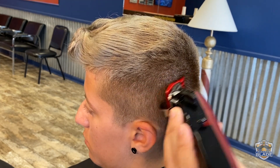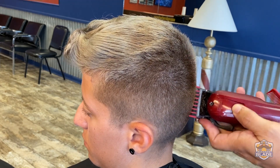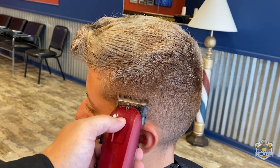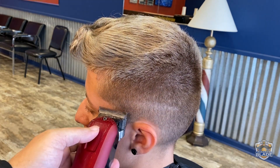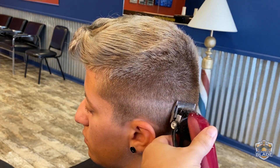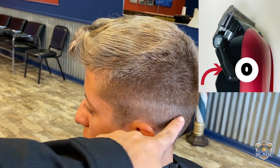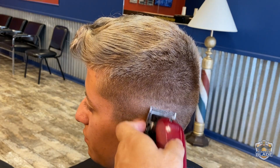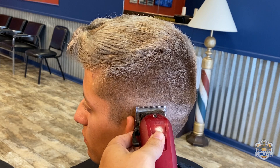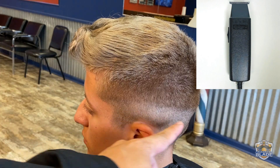Continue with the one and a half all the way to the back. Open the blade to use the point five, or half, and make the line. Close the blade to use number zero and use it a bit lower than we use the point five. The rest of the hair on the bottom we cut using the trimmer.